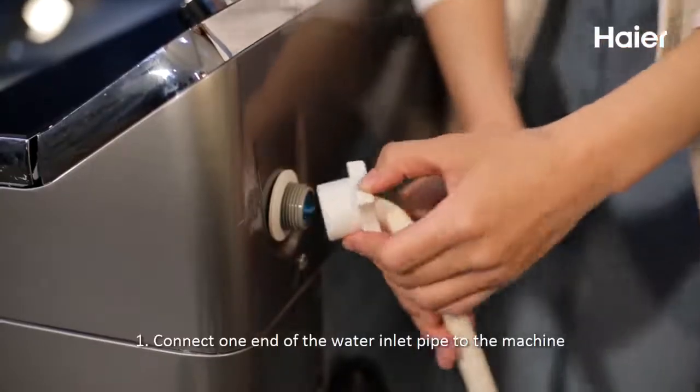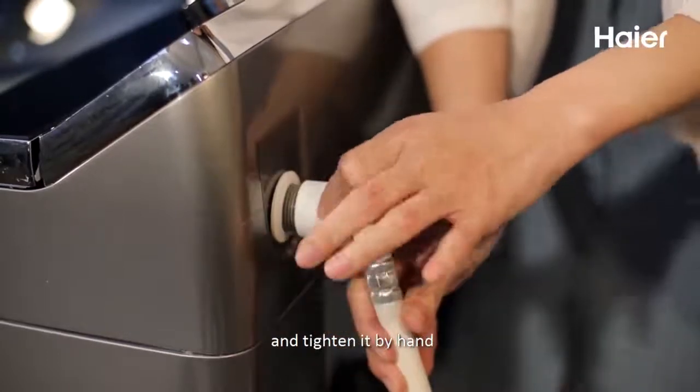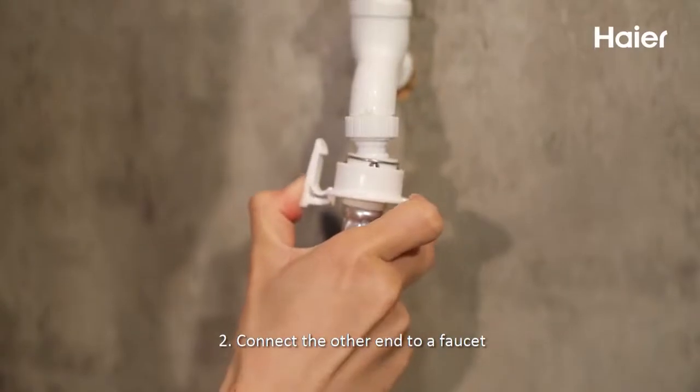Connect one end of the water inlet pipe to the machine and tighten it by hand. Connect the other end to a faucet.